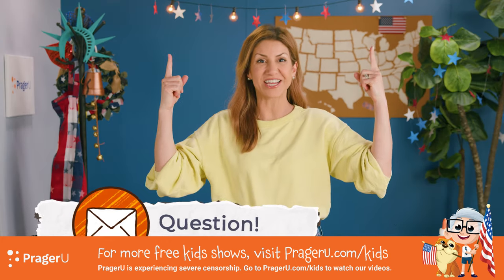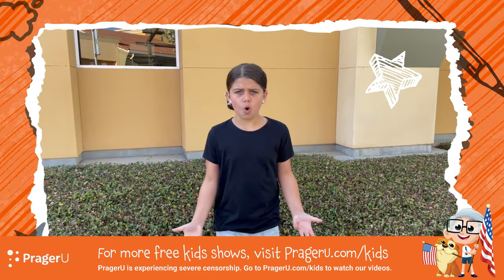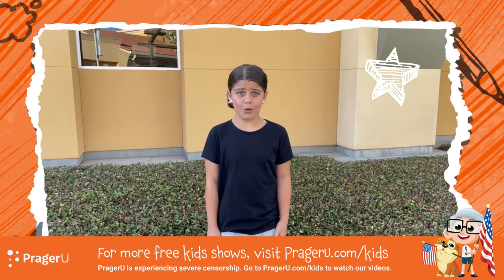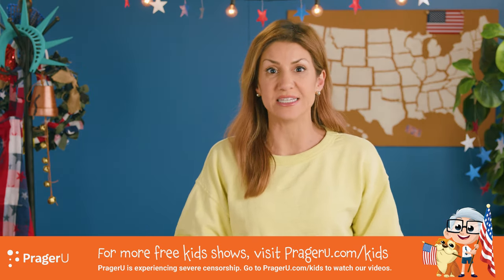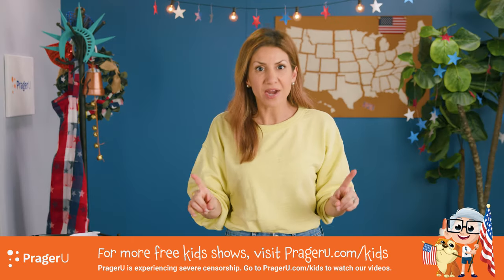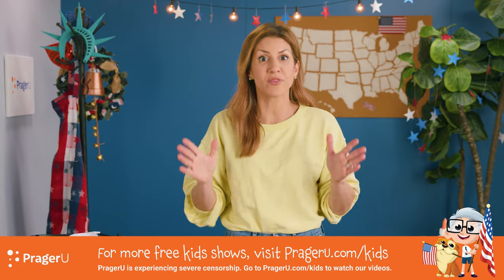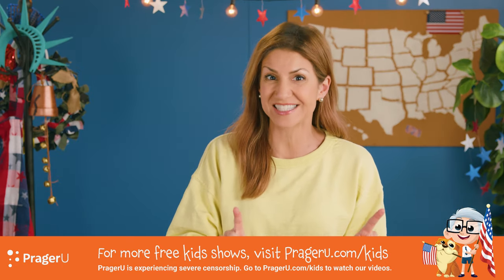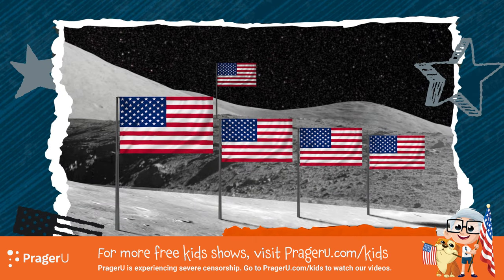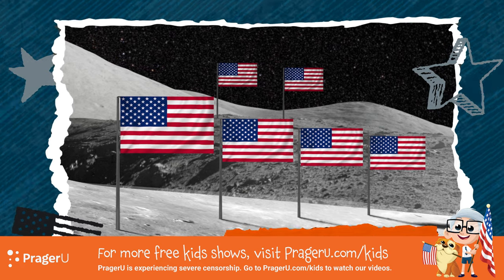We've got a question! Is America the only country that's landed on the moon? That's a great question. The answer is yes! America is the only country that's landed humans on the moon and gotten them back home to Earth safely. There are six American flags on the moon, one for every successful mission that landed there.